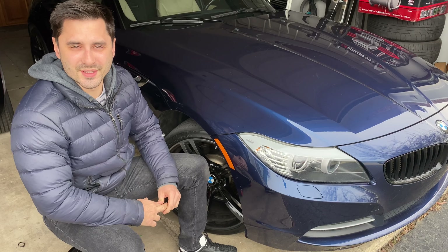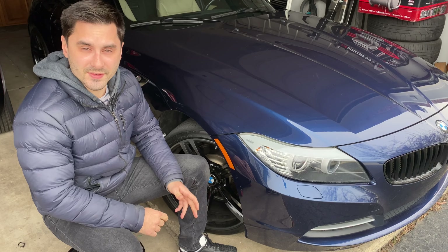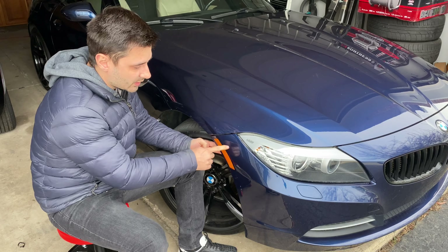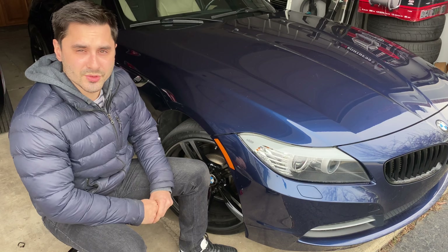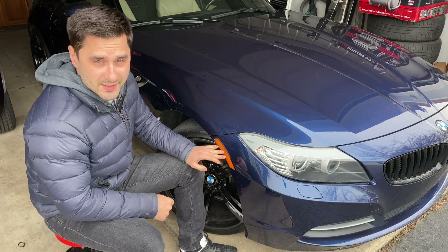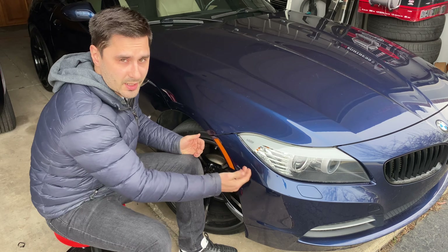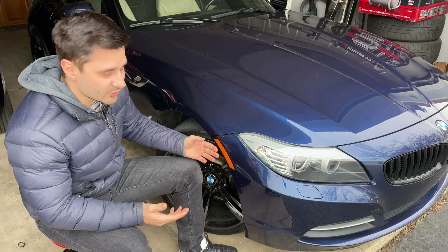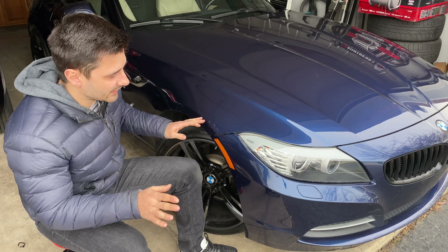Hey guys and welcome back to another video on the SuperKaiGuy channel. In this video I'm going to show you how to remove and reinstall the side reflectors on the front bumper of your BMW Z4 E89. Now the reason I'm removing and replacing them is because I want to paint them the same color as the body. This yellow just doesn't work for me — I don't know why it's yellow, probably some regulations. I just don't like it.